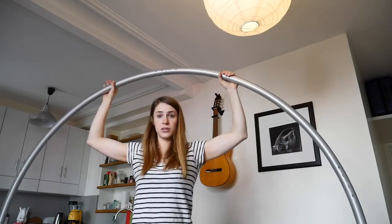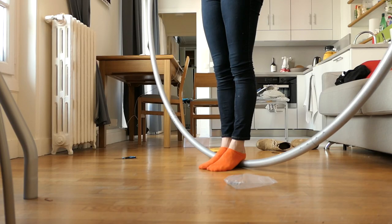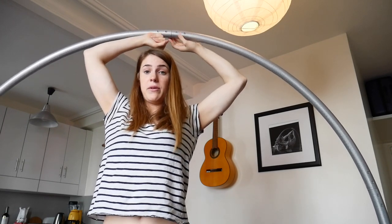So to know the good size for a cyr wheel, you can stand in it with your feet like this and you have about one fist of space — and maybe one fist and a thumb.